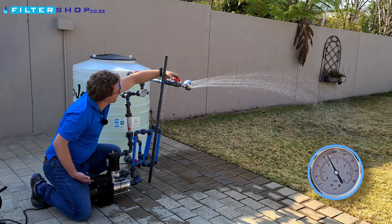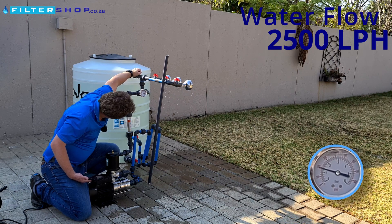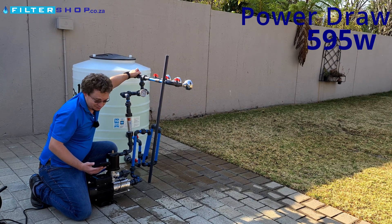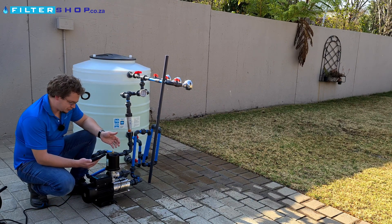If we take it up to two and a half thousand litres an hour, that's 595 watts for 2,500 litres per hour, which is very impressive. So the pump overall is very efficient.